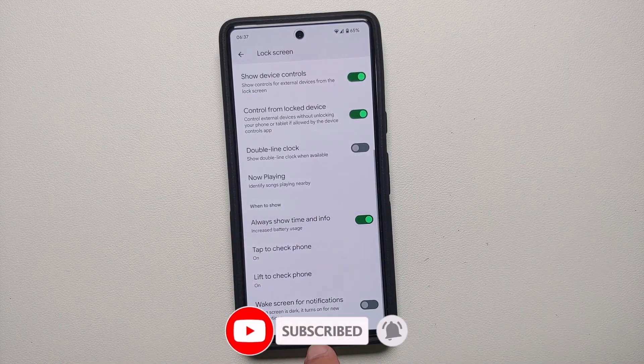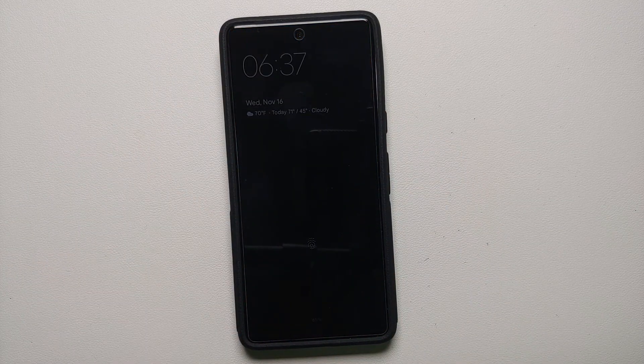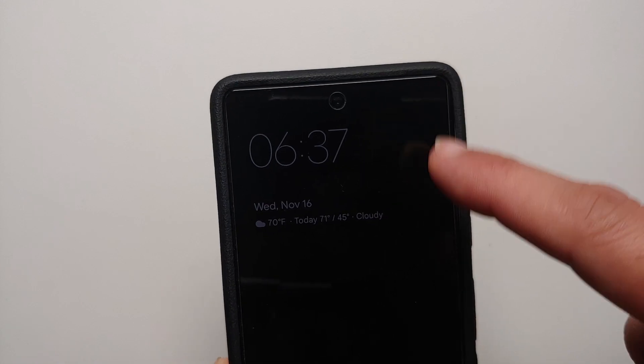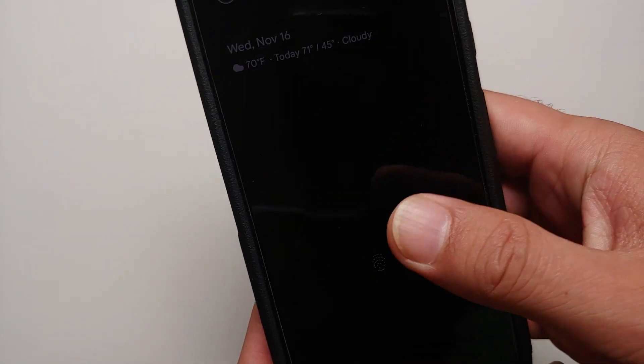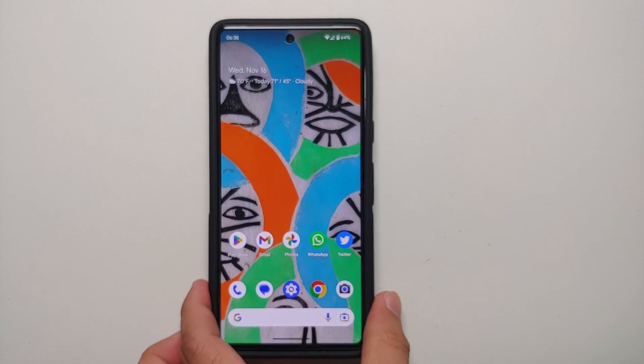Once you enable this toggle and lock your device, you will notice that you have the time, the date, the weather, the fingerprint scanner icon, and the battery percentage shown on screen.